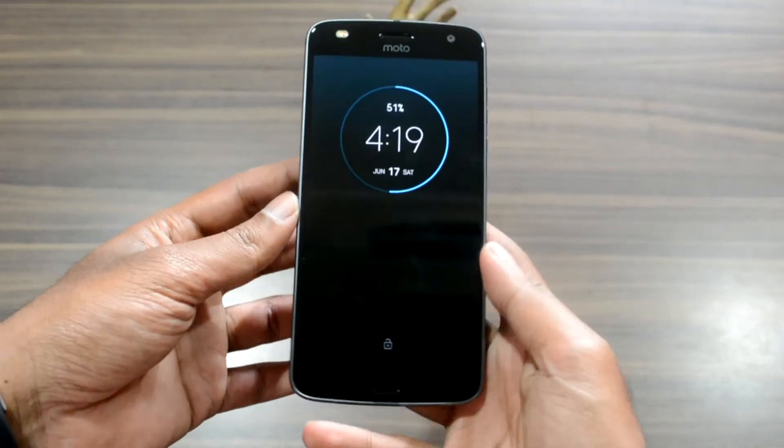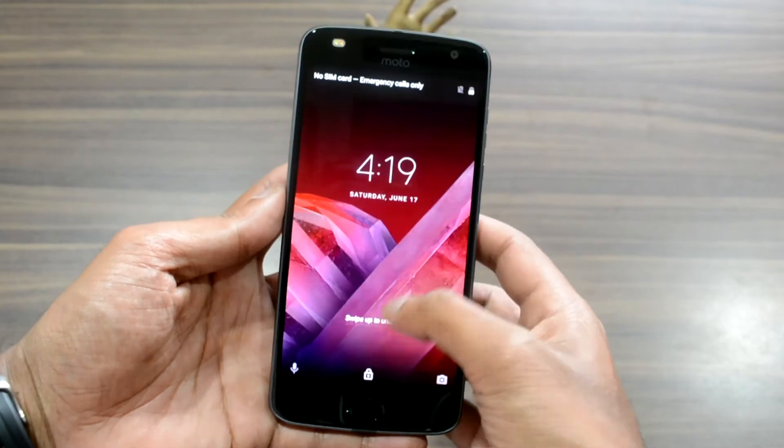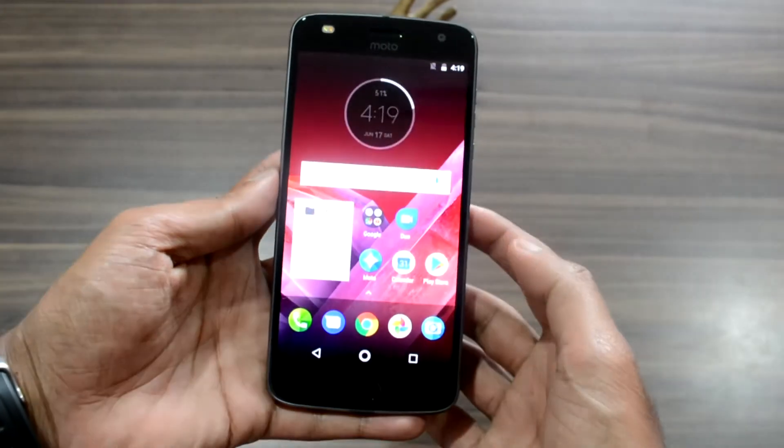The front panel is a standard affair. It has a 5.5-inch display with substantial top and bottom bezels.